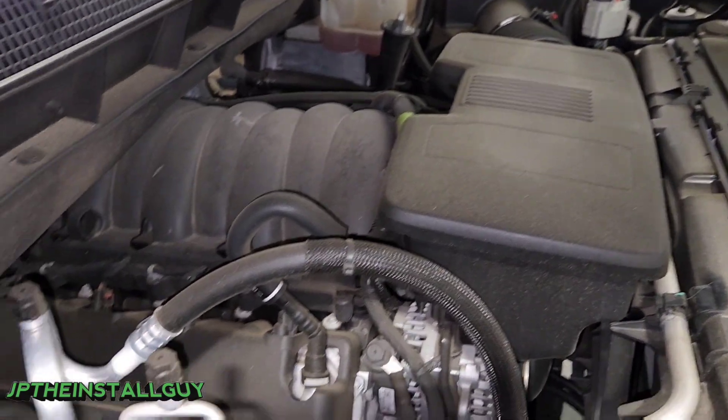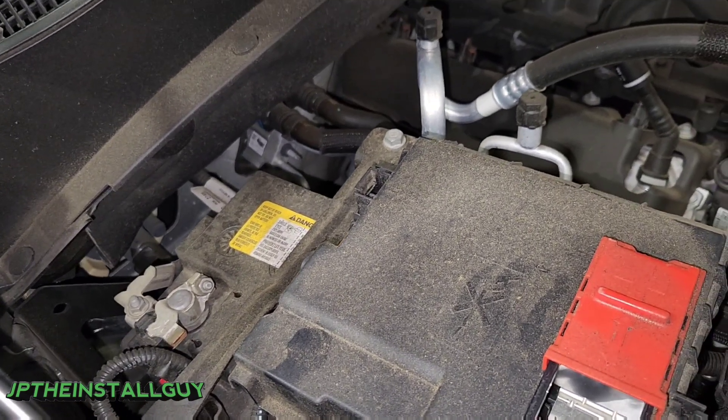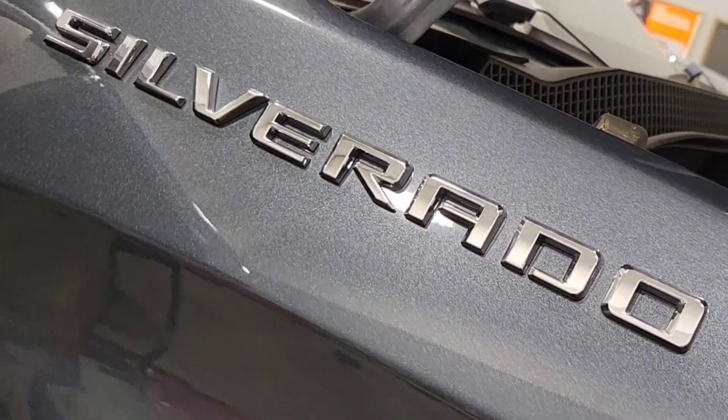What's up y'all, y'all know who it is, you know what it is — your boy JP the Install Guy, hoping to make your install life a little bit easier. Today I'm going to show you how to run a power wire through the firewall of this 2020 Chevy Silverado.